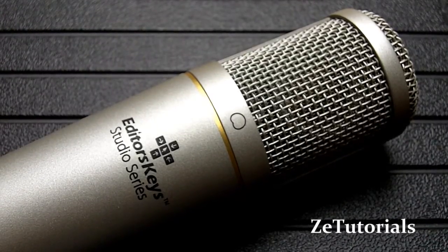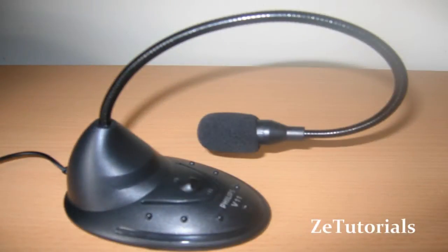Now you're hearing the audio of the Philips gooseneck desk microphone. This obviously does not compare in price with the SL150, but it gives you an idea of what the difference in audio quality does make. Obviously this microphone is designed more for Skype calls and things like that, but it gives you a good comparison.